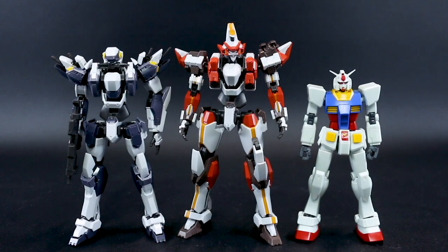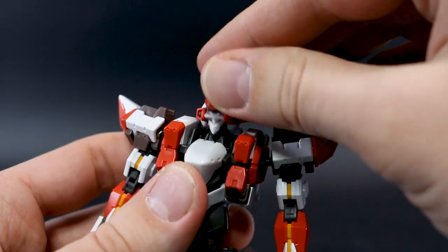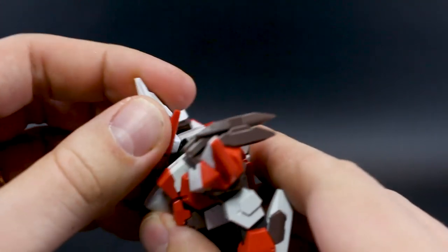Here's a size comparison with Bandai's 1/60 scale Arbalest kit and the RX-78-2 Gundam High Grade. The Laevatein is definitely bigger than your average High Grade Gundam, and actually comes out a little taller than the Arbalest as well — which I believe is canon. The legs of the Laevatein especially are much larger, very big, bulky, thick legs on that guy for sure.